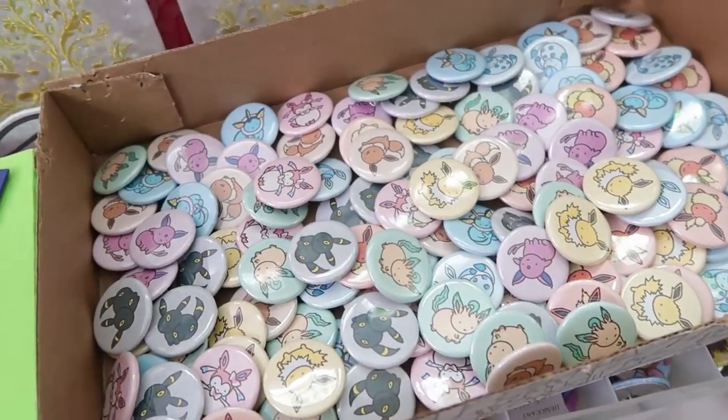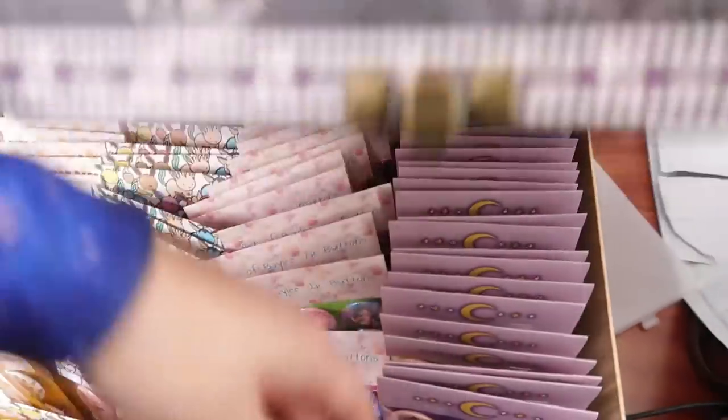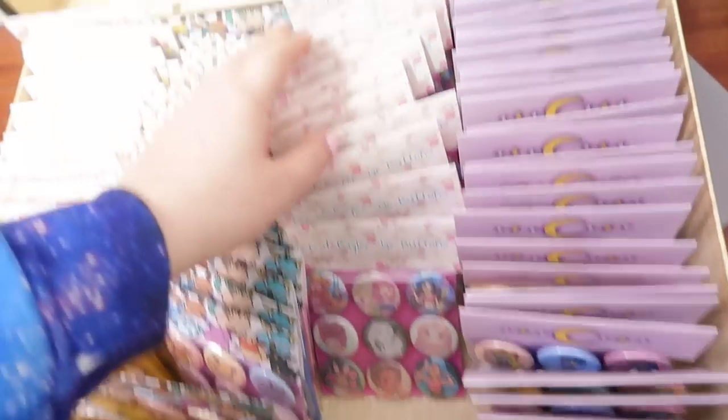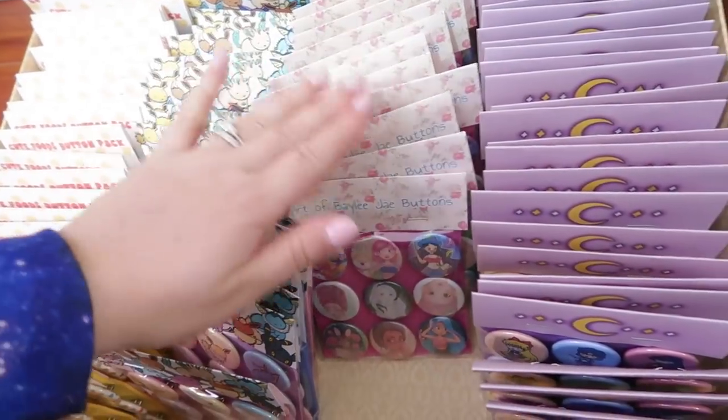I made all these Eeveelutions, and I made some Art of Bailey J sets. I don't want too many of these — I might just make a few more, and then that's probably as much as I'll do, because these ones are the least popular since it's not fan art. So yeah, there's those.